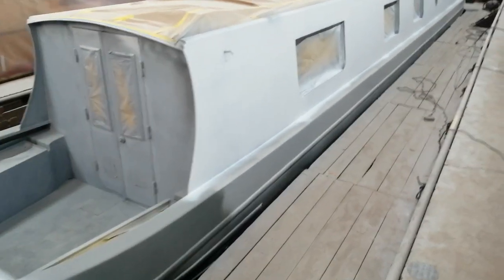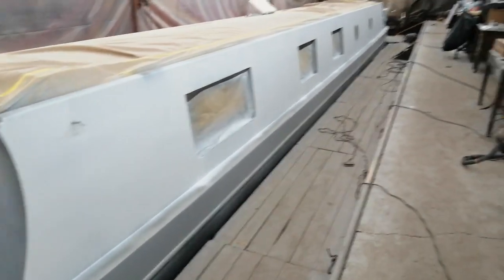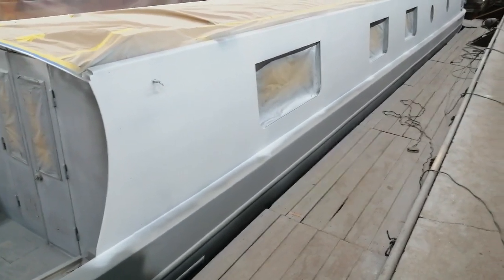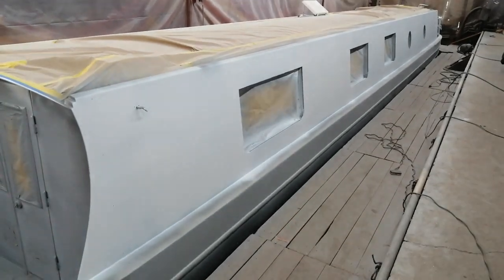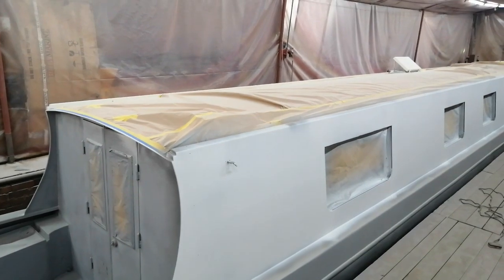This is the high build, and the job of the high build is to be rubbed down to get a nice smooth surface for the gloss coats. And that's what will be happening today — the sides are going into the final colour, and the roof's already been done and masked out.